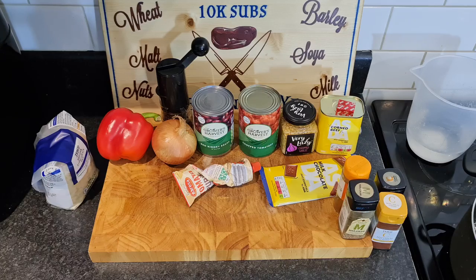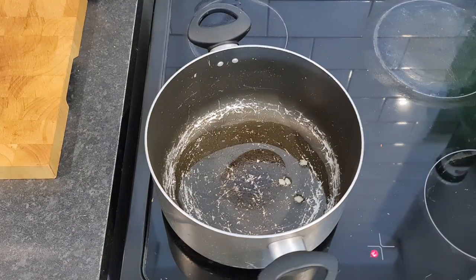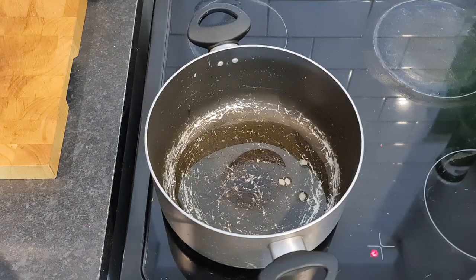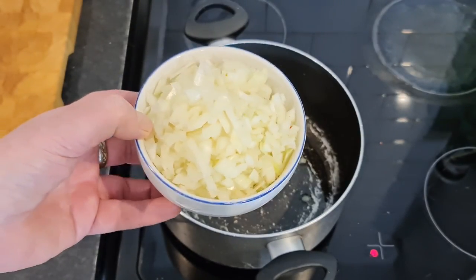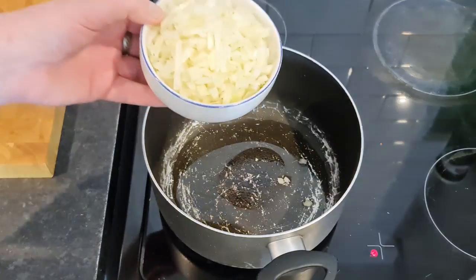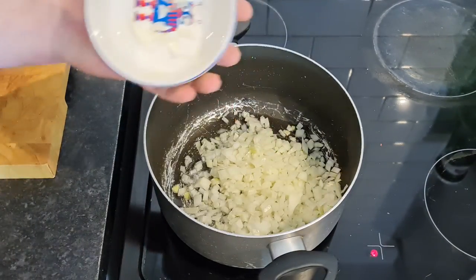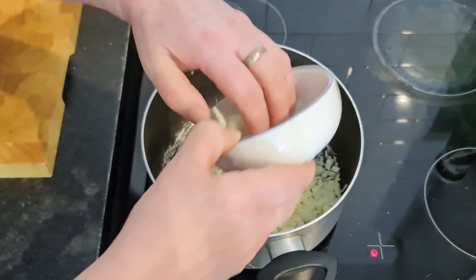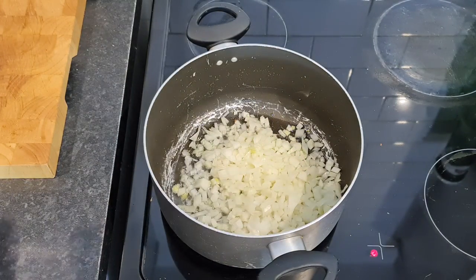So without further ado, let's crack on. We've got to start it somewhere, and that is starting with the chopped onions. I've cut them as small as my big massive sausage fingers allow, and that's going in. You cook these until they're soft.